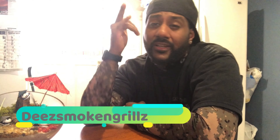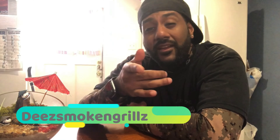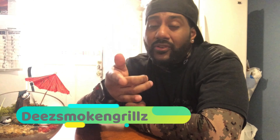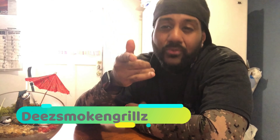What's good everyone, D Smoking Grills here with my channel, bringing you everything helpful from tech, gaming, tips and tricks, how-tos, reviews, and your boy's favorite barbecue — can't forget the barbecue, never forget the barbecue. If you find my content helpful in any way, please like, subscribe, hit that bell for future videos that may help you.